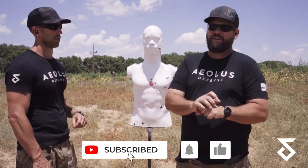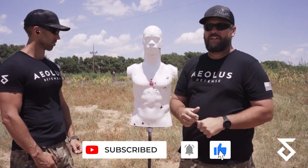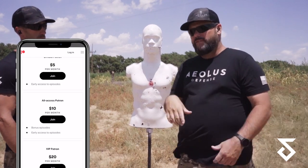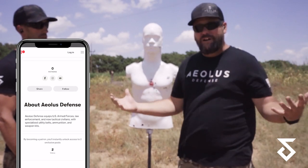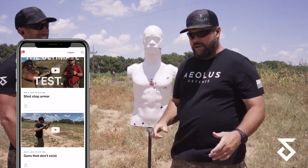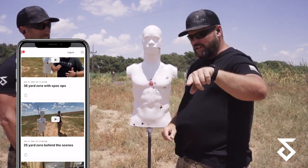We need your help — please share this with everybody. Like, subscribe, hit the bell notification, and go to Patreon for some behind-the-scenes stuff where we say things we don't say everywhere else. Thank you for watching. Stick with us for the 100-yard zero video coming up.